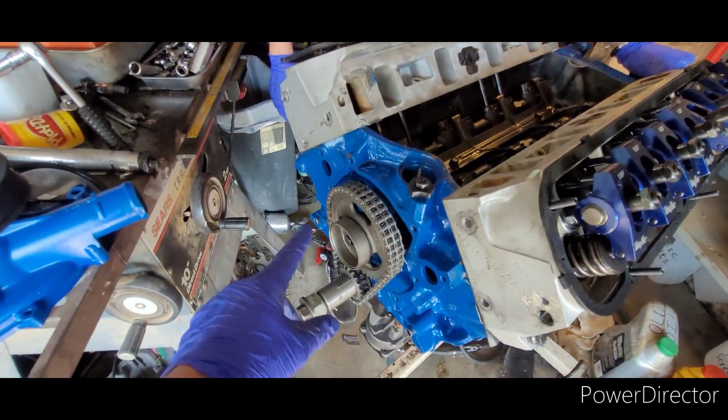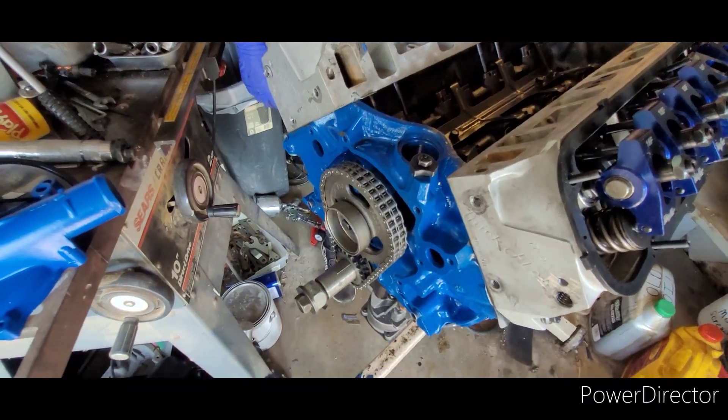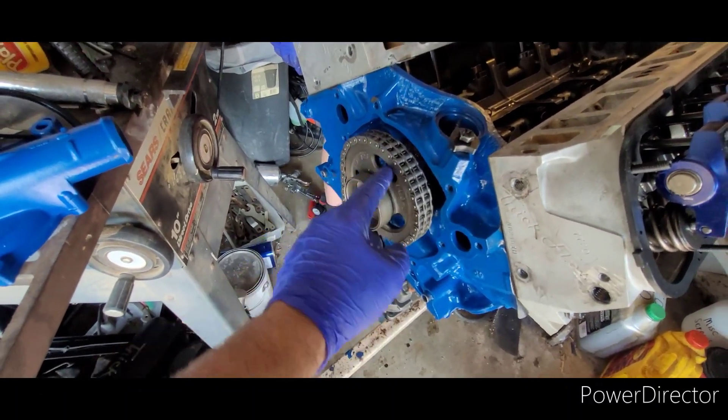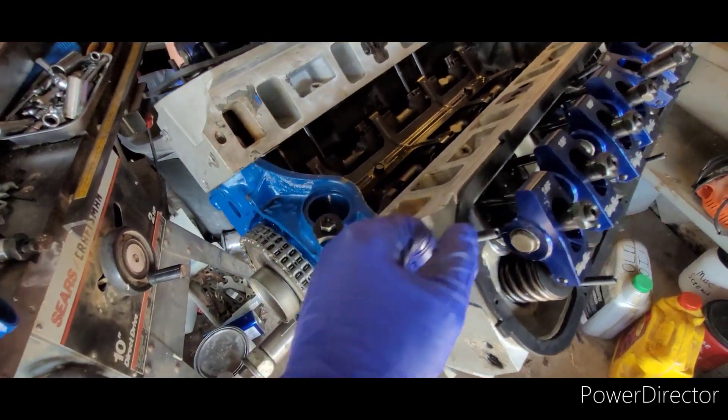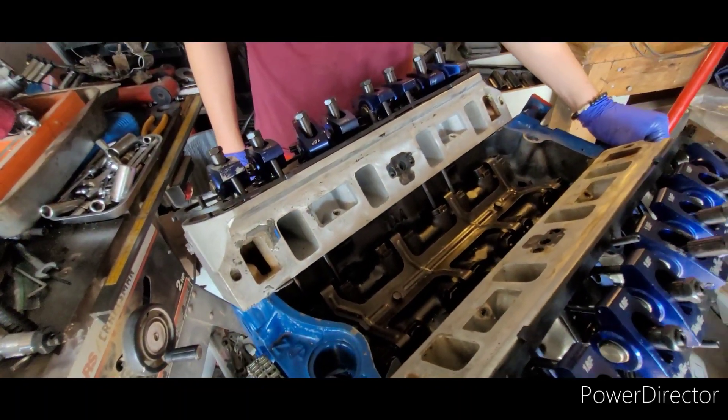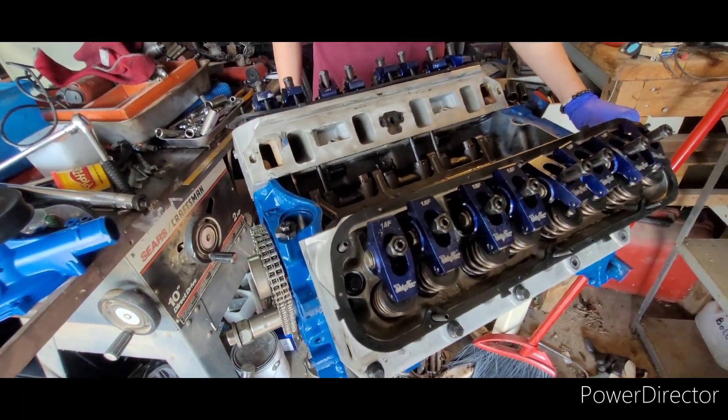At minimum, we do not have piston to valve contact right now. We just finished turning the engine over two full revolutions — which is four turns for the crank, two full turns for the cam — just to make sure. Now we're going to undo all this, pull the heads, and measure our clay.